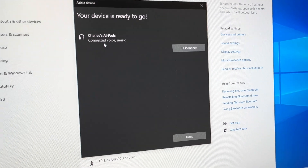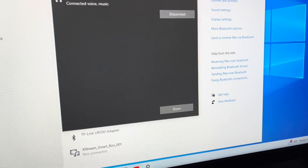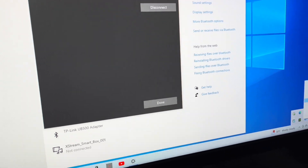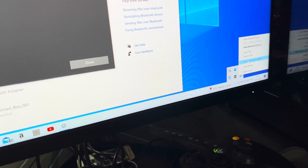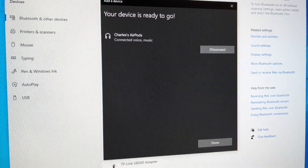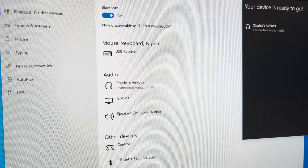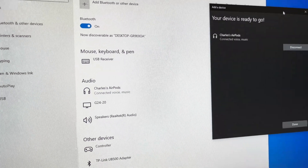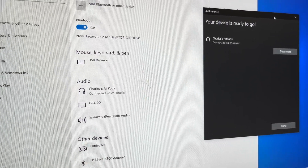So this is an easy setup guys for the Bluetooth adapter. It's been set up very easily and all options have been turned on. There was no installation of drivers needed — it was automatically installed, and you'll have no issues using this device. Thank you for watching, and please subscribe to my channel. Bye bye!